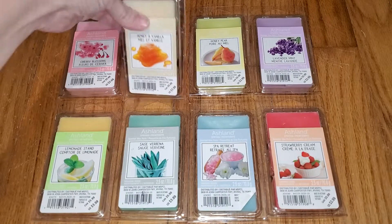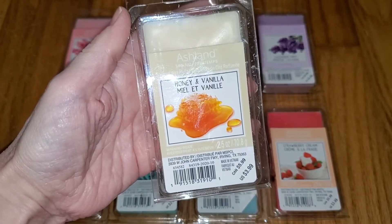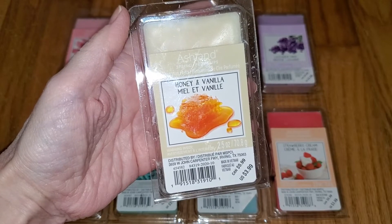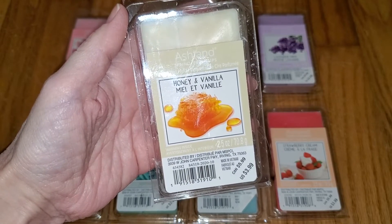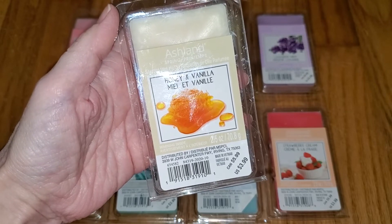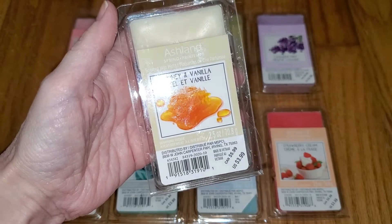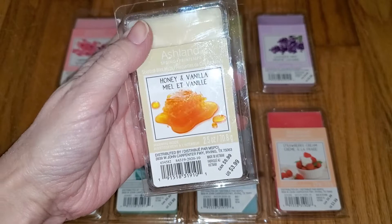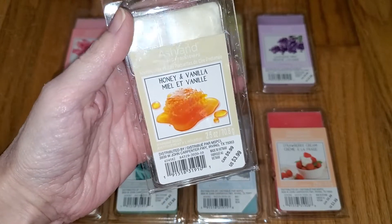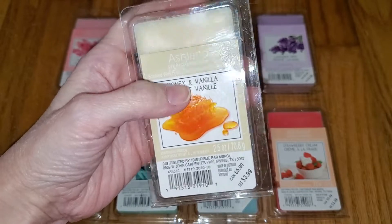Next we have Honey and Vanilla. This is just plain vanilla — there's no honey. It smells like vanilla-scented room spray. When it's melted, I think there's a smidgen of maybe caramel in the background, but it's too weak to tell. And the throw is poor, like a 1 out of 5. I can only smell it from a few inches to maybe barely a foot away.